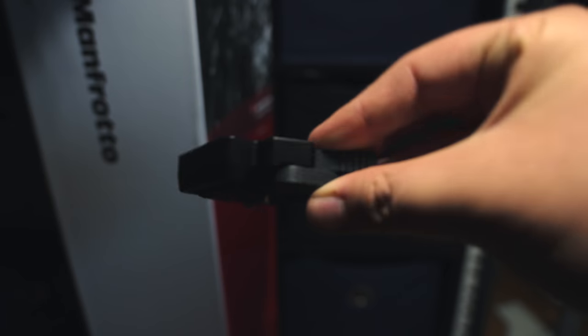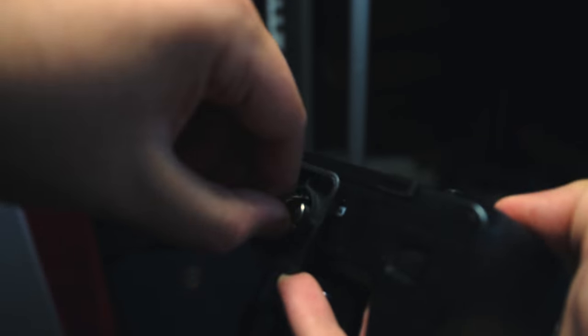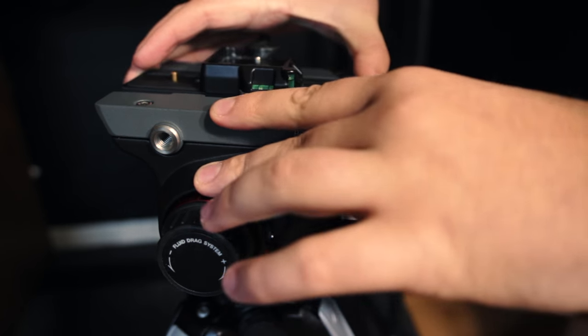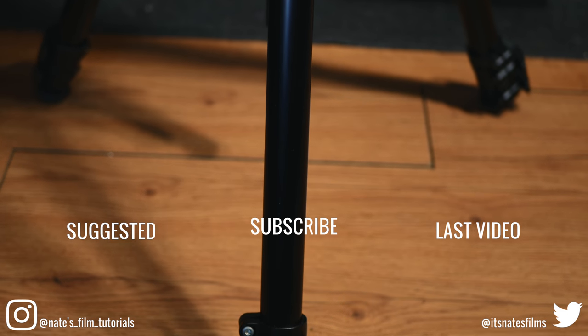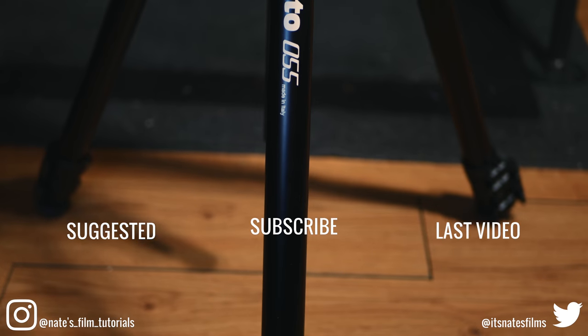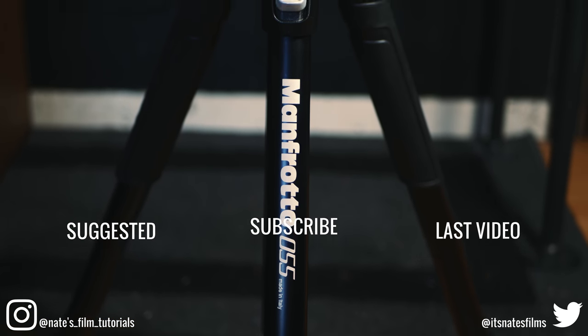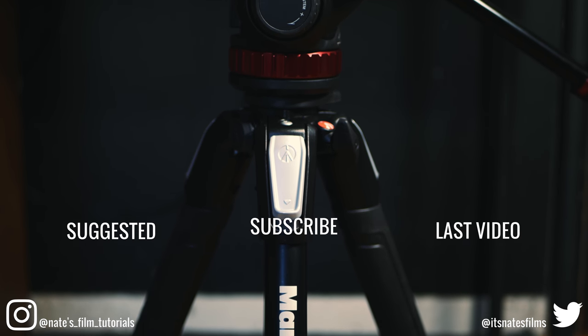Let's get a camera on here. I'm going to use my original flavor. We'll be right back.